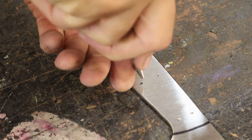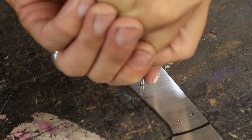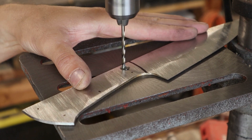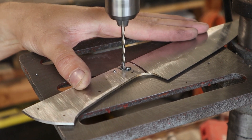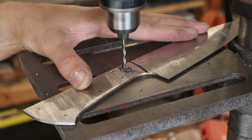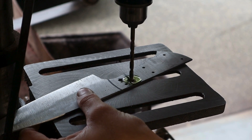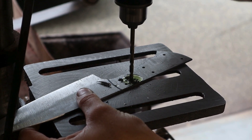I used a center punch to mark all of my handle pin holes for drilling. This will prevent your drill bit from slipping and give you a precise location for your hole. I also drill out several holes to reduce the weight in the handle and to give an open connection channel for the epoxy to bond through.